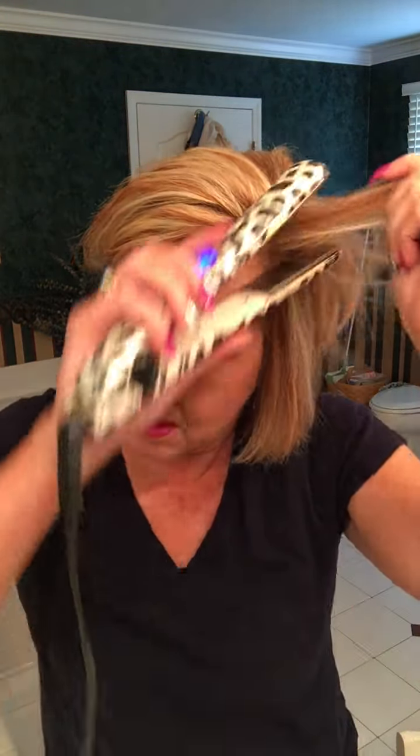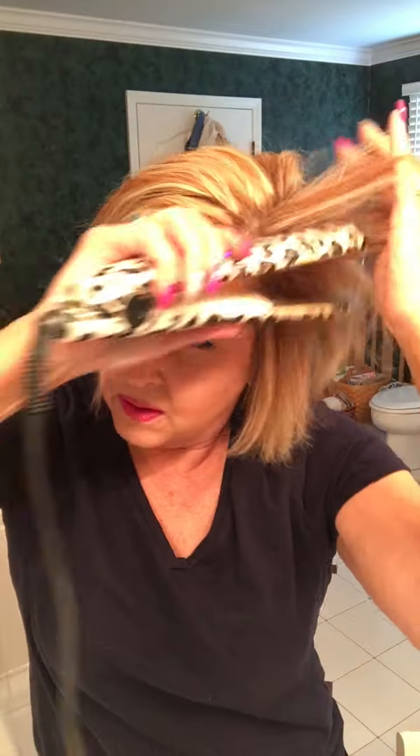That's pretty much what it looks like. I'll show you in a minute. Same with this. Go. Go. Flat. I'm telling you, my hair takes no time to do.